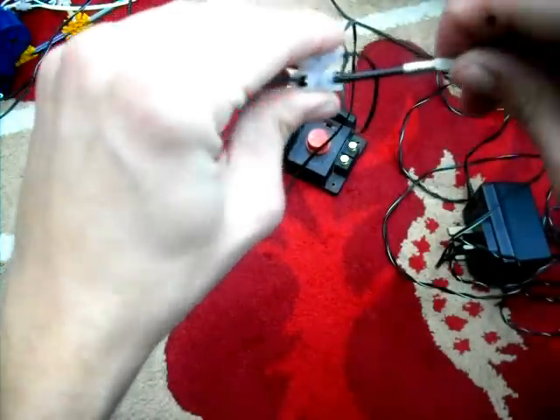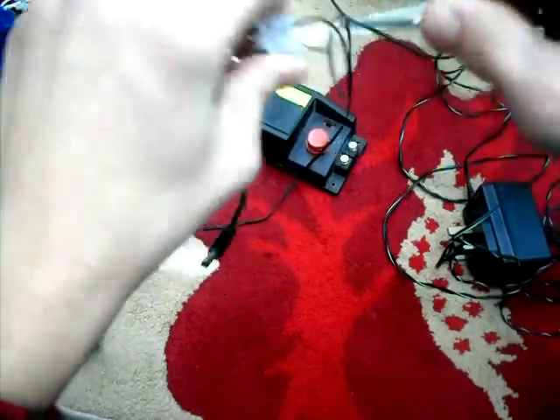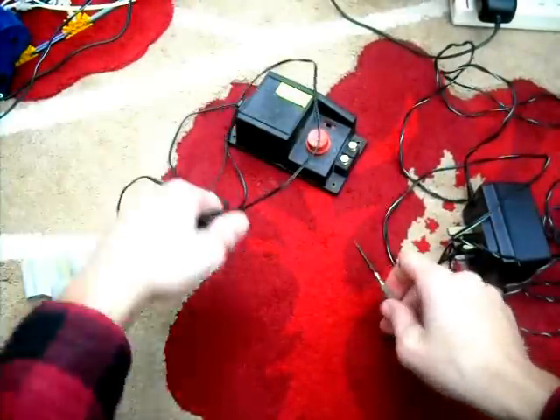It can be quite tricky. There we are. Nice and safe. So that's wired up.